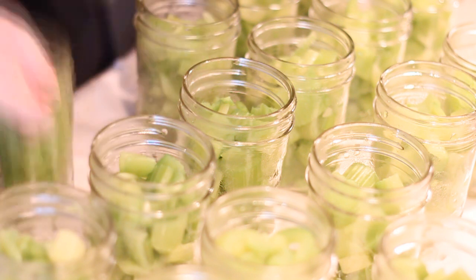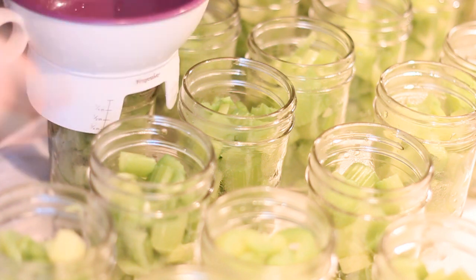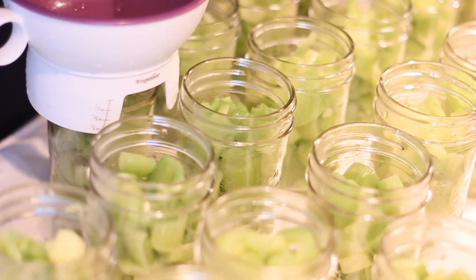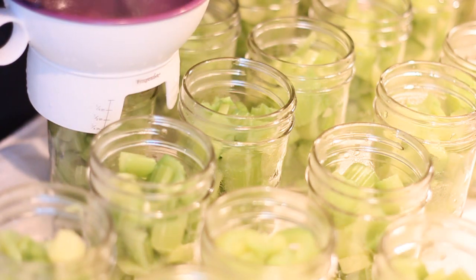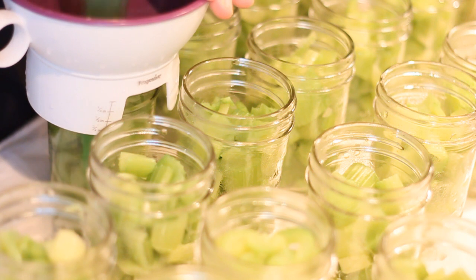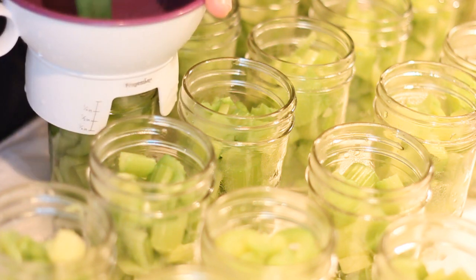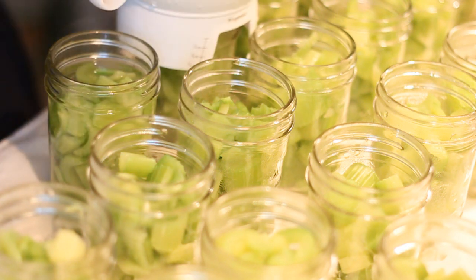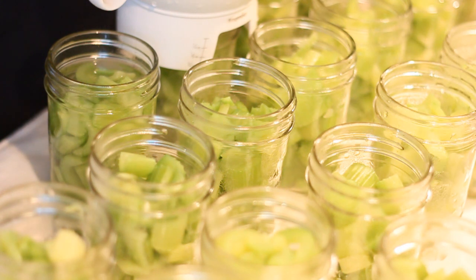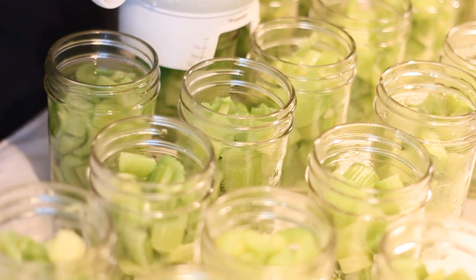I've got 19 half-pints here — let's hope they all fit in my canner! I have a big pot of boiling water and I'm filling each one to one-inch headspace. Make sure you de-bubble — that is a huge part of this. Once you de-bubble you might have to top the jar up a little bit more to get back to that one-inch line.